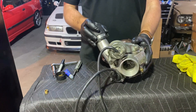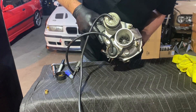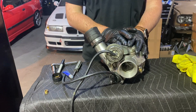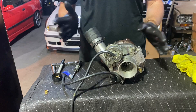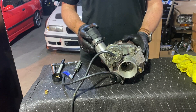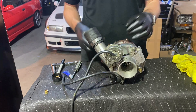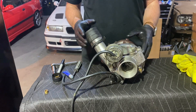A K24 turbo, hopefully good for many more miles to come. Virtually no shaft play anymore, no noises, and the cost wasn't too bad. Feel free to ask me any questions. If you're a specialist and you see steps I missed or things I could have done better, please comment. I'm just here to try to help everybody out. Thank you for watching — have a great day.